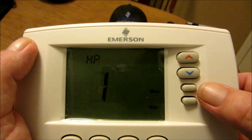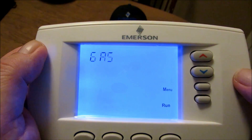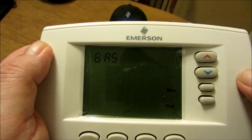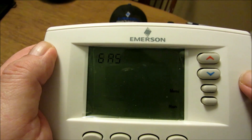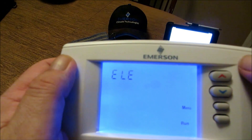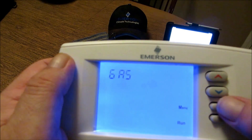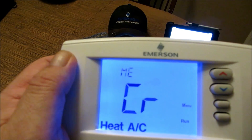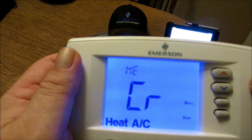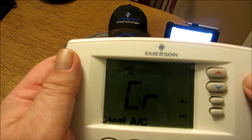Let's move on to number two: gas or electric fan operation. If the heating system requires the thermostat to energize the fan, select ELE. Select gas if the heating system energizes the fan on a call for heat. We've selected gas. It's easy to change — all you do is toggle up for electric and hit it again to bring it back to gas. By hitting the menu key it locks that in and takes us to the next one. Number three — energy management recovery — is skipped if configured to be non-programmable.